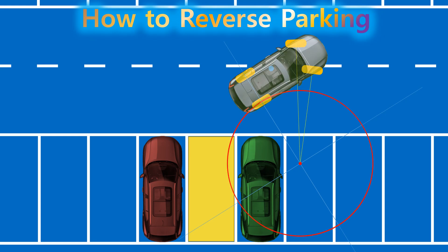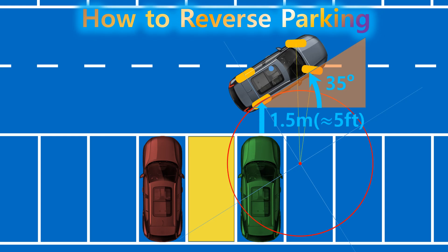Right now, the car is in the best possible position to park in one go. From here, you can smoothly enter the parking space without any extra turns or corrections. The rear wheels are angled at about 35 degrees and sit roughly 1.5 meters away from the parking line. If the rear wheels are positioned inside this circle, you won't be able to park in one go — it means you'll need to move back and forth several times.